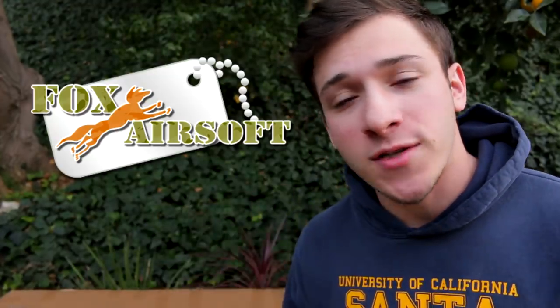What is going on you guys? Steven here. Today I'm bringing you guys a brand new video — a $700 Fox Airsoft unboxing. Big shout out to Fox Airsoft for supplying these boxes for me today. Without them, this video wouldn't have been possible.